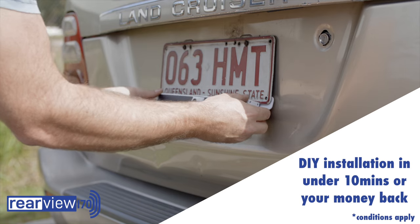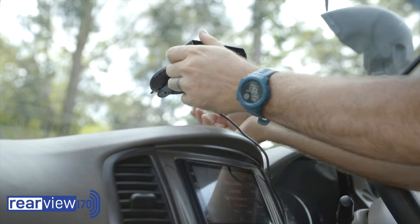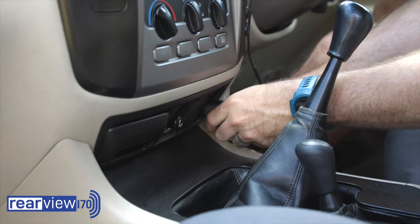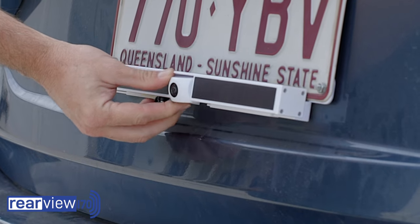In fact, if you can't DIY install it in 10 minutes, you can send it back for a full refund. Simply place the camera into position, plug the monitor into your accessory socket and you're operational in minutes. So simple to install.